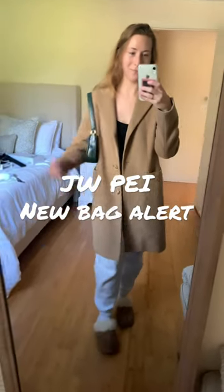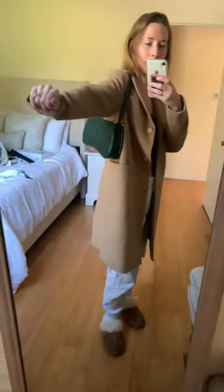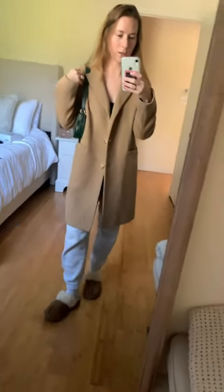Okay, someone please help me. I just got this new bag from JW Pei — I think that's how you say it. Ignore my outfit, I'm just trying it on with the coat to see how I feel.